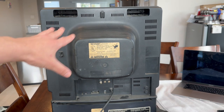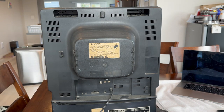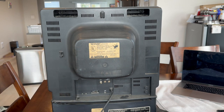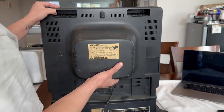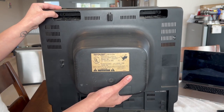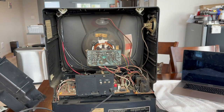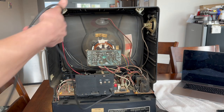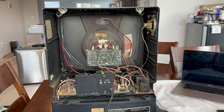I have removed the screws from the TV and now it's time to remove the back plate. Before you do so, keep in mind that you will have to feed the wire through the plate because where it's attached does not come out. Be careful — you don't want to damage the tube inside. This is the interior of the TV which we will be working in quite heavily.